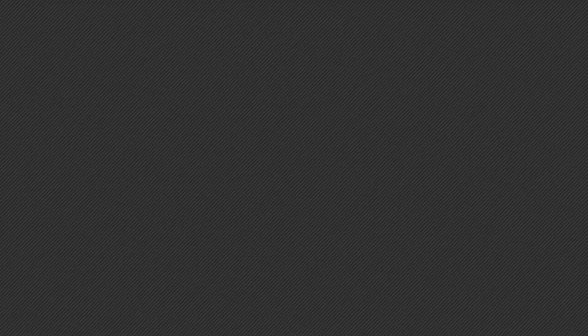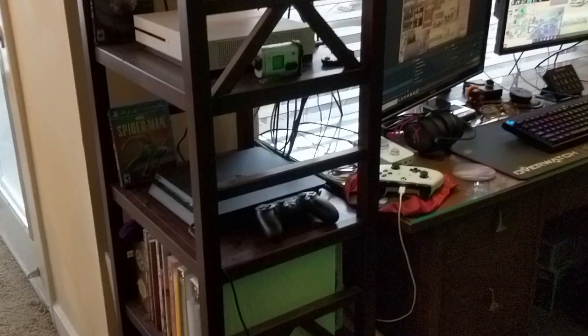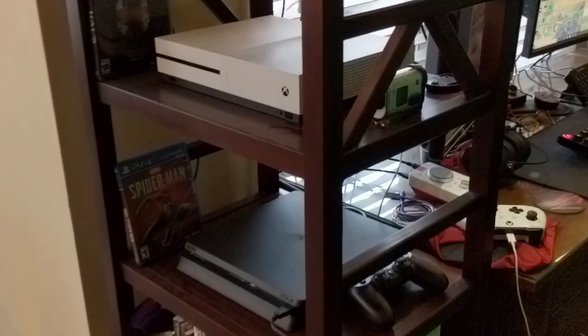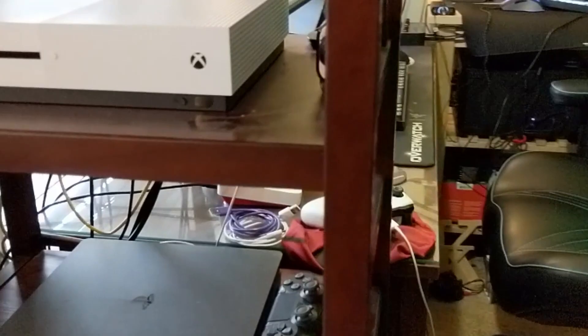Starting things off, I've got my own little console stand. As you can see, I have an Xbox One S and a PlayStation 4 Slim edition, and both of those are mounted right there on my console stand. All of that is routed into my gaming and streaming PC, depending on which one I want to use.